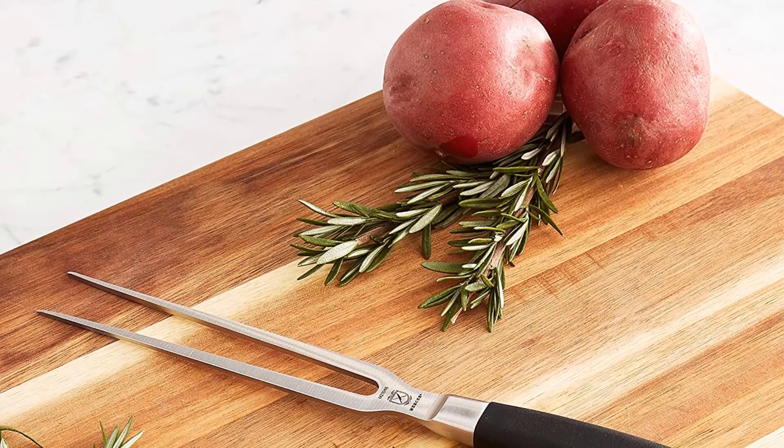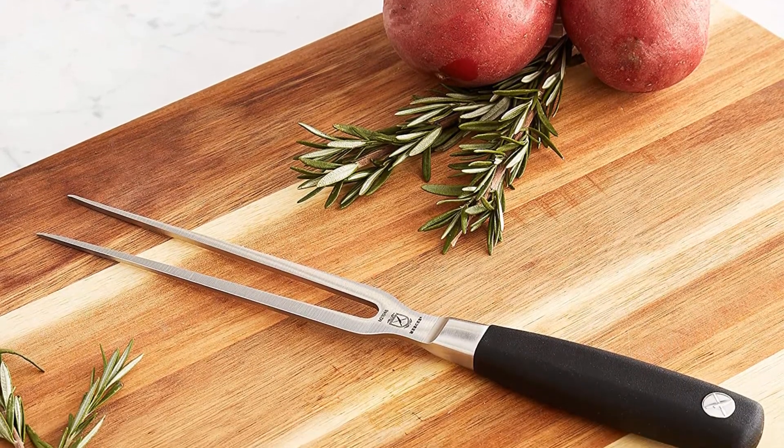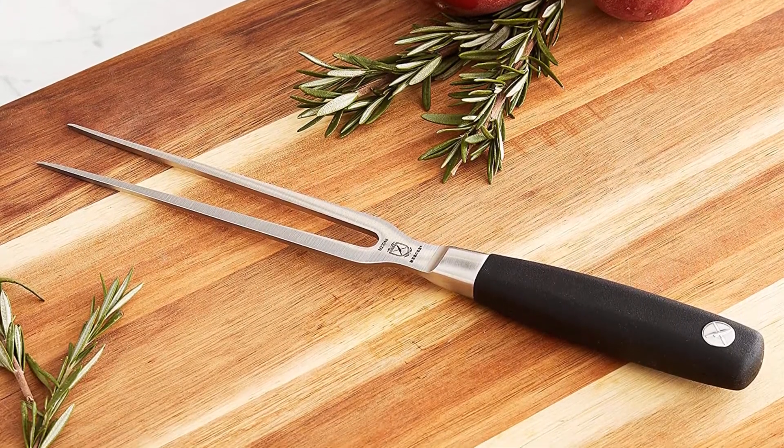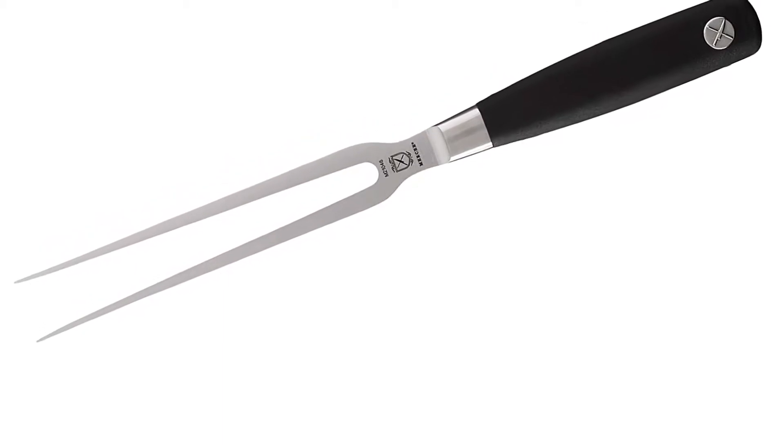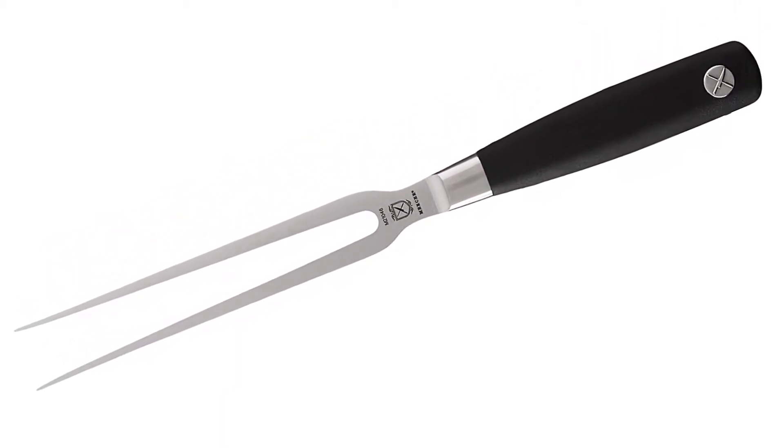The same goes for when you clean it, whether by hand or in the dishwasher. So, as they say, stick a fork in it, it's done. Now you can, and with a brand you can trust, with the Mercer Culinary Genesis 6 forged carving fork. Homemade and delicious, there's no better meal or moment more memorable.